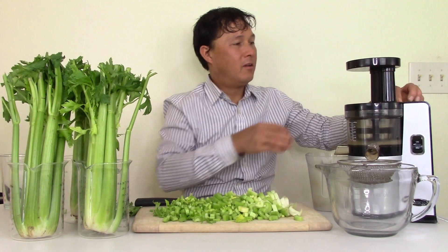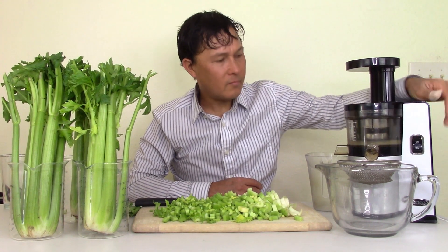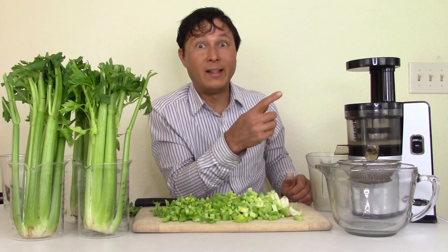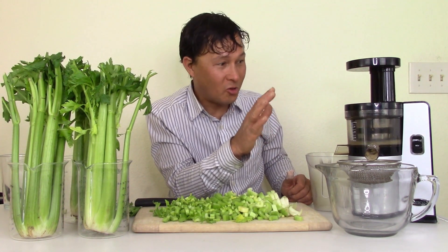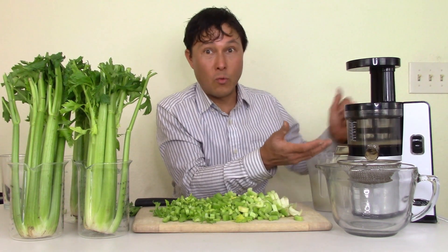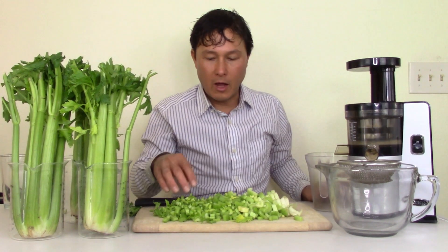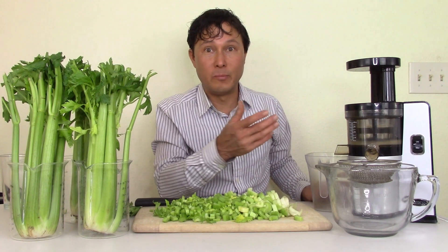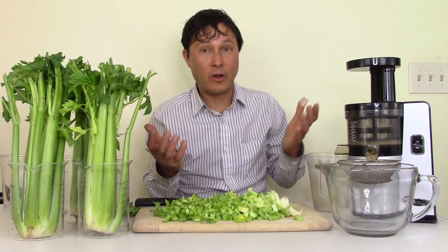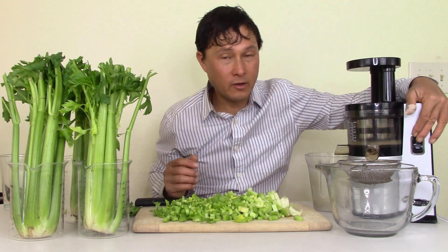To put the top on, line up the little orange arrow to the orange arrow on the bowl, put it to the right, then lock it back to the left. If you've done that correctly, the machine will turn on. If you notice some clicking noises as it runs, that's totally normal — the screen is going around. Also, don't run the machine empty for any significant period of time, because the produce provides lubrication and water to help all the parts run smoothly.